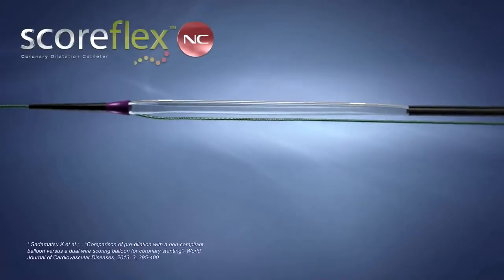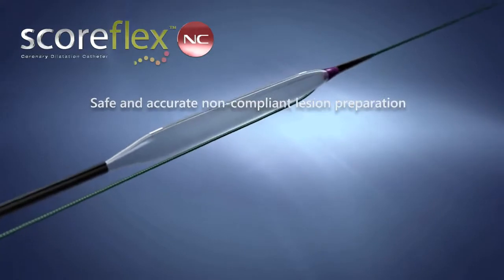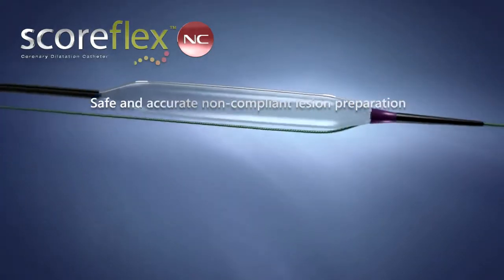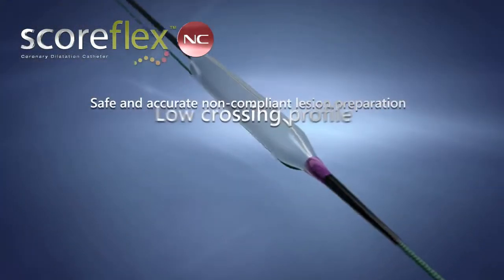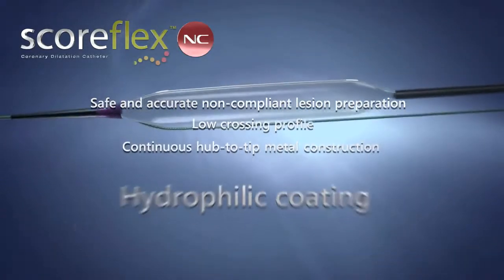SCOREFLEX NC offers safe and accurate non-compliant lesion preparation with excellent deliverability, due to its low-crossing profile, continuous hub-to-tip metal construction, and hydrophilic coating.